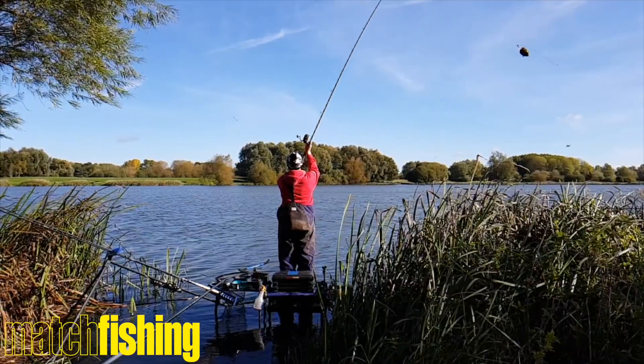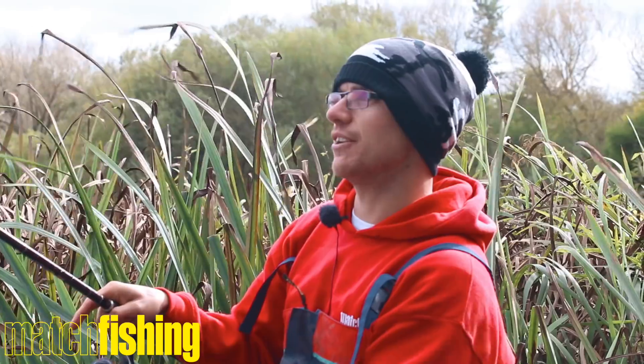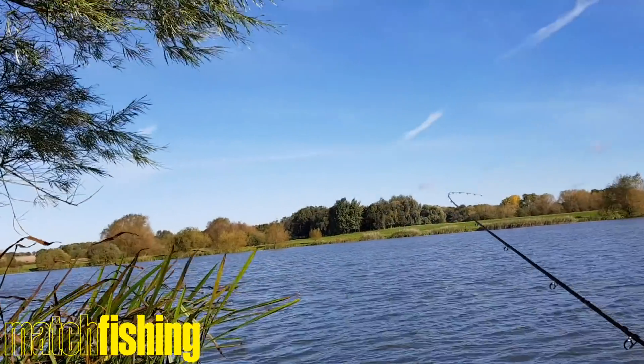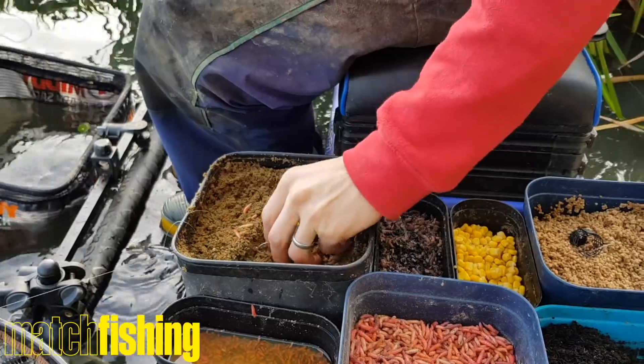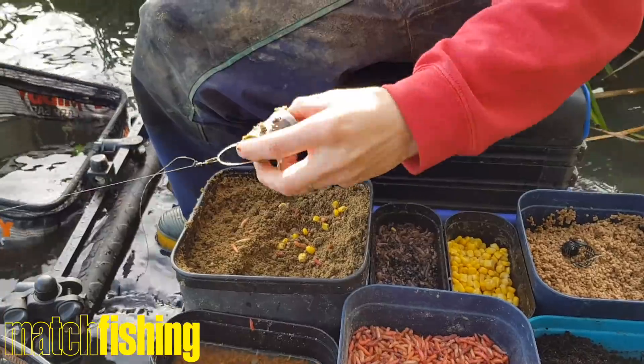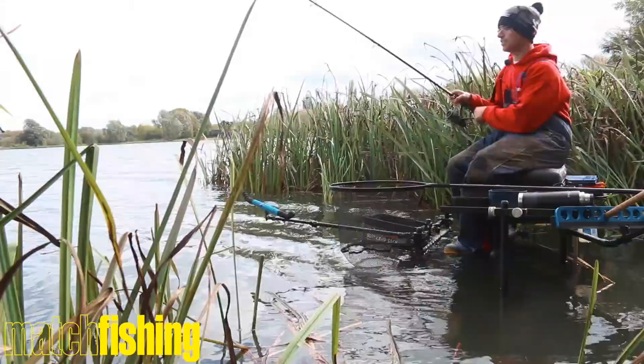I've got the 13-footer on here. I'm casting 50 metres today — it's quite a strong wind, so it requires a bit of a punch. But as you can see, it's a lovely soft action rod. Plenty of backbone in it to punch big feeders out, as you would expect for bream fishing. Look at that action for bream work — lovely tippy action.